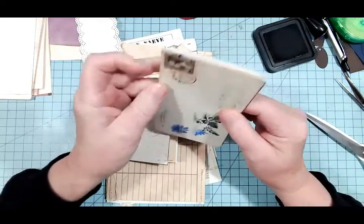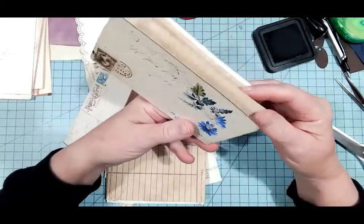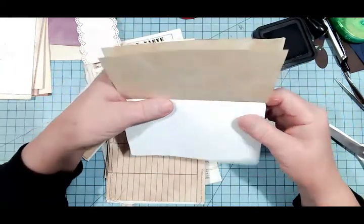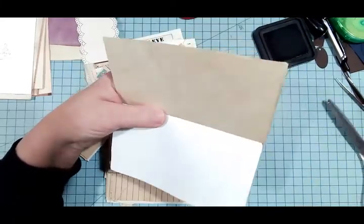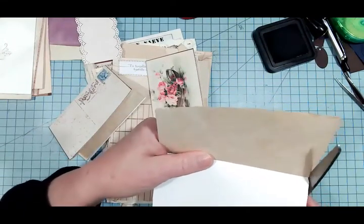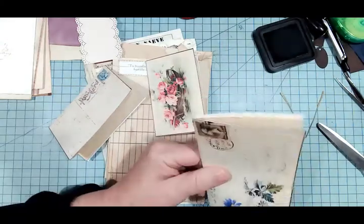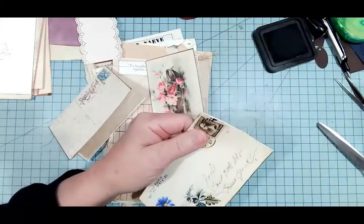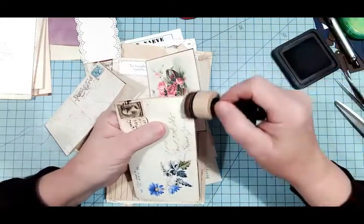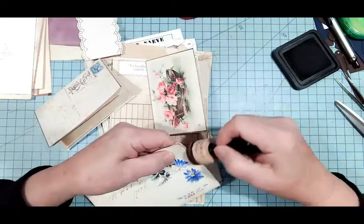No paper sticking out — oh, yes, there is, right down at the bottom. So I'm going to do this a little differently this time. There, that's better. That's better.